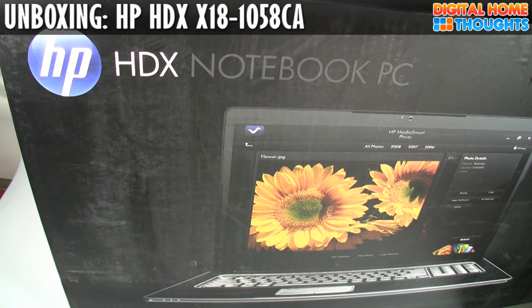Hey everyone, this is Jason Dunn from Digital Home Thoughts, and today I'm doing an unboxing and first impressions video of the new HP HDX Notebook PC.